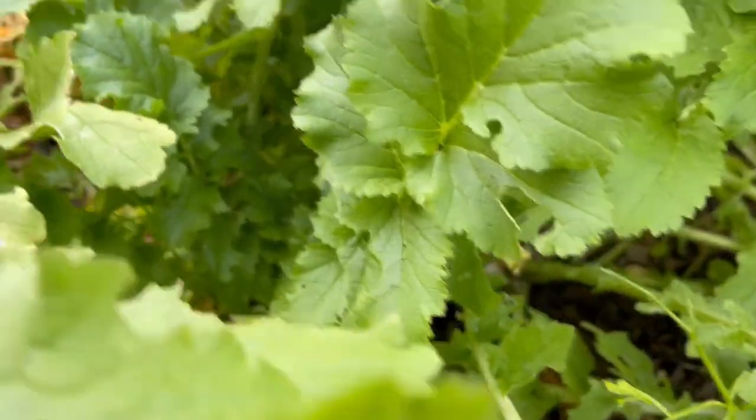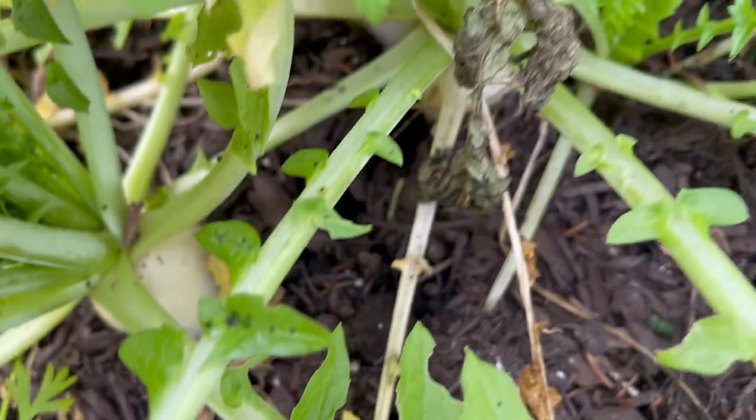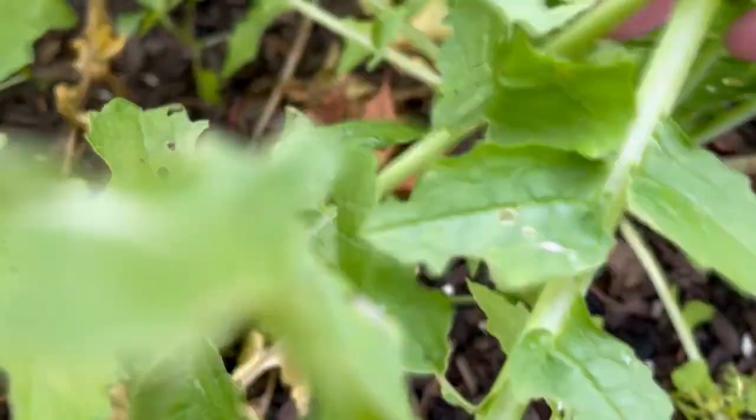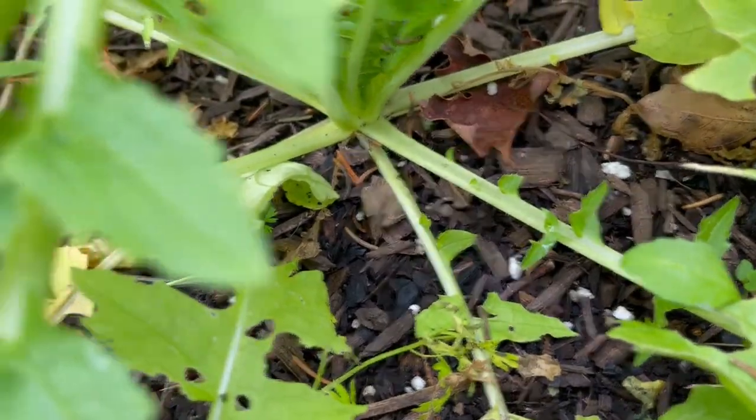These are our daikons and they are just about ready. You can see we're crowning. Some of them are a little green. This one, I don't know what's going on there — we'll have to find out.